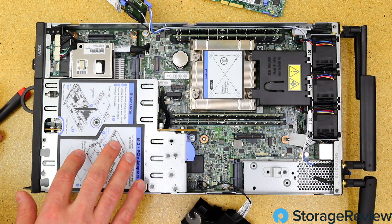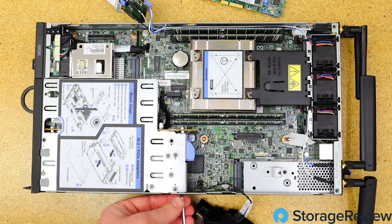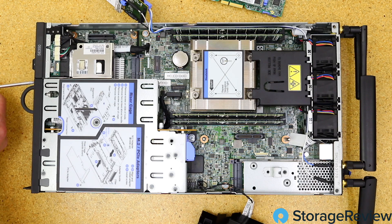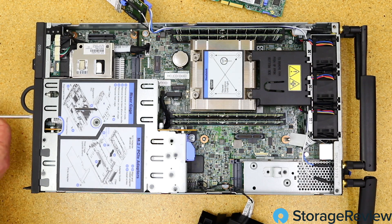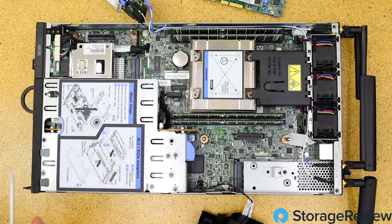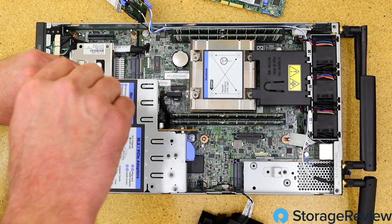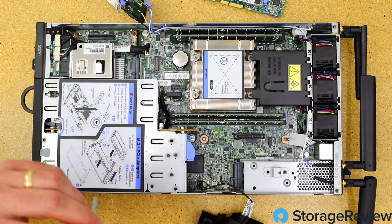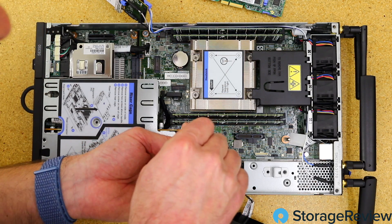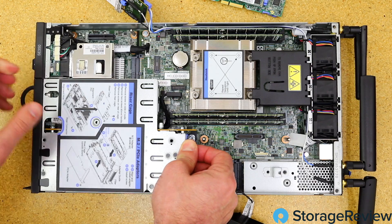Now this riser card is really interesting — it provides access to the PCIe card we know is populated because we saw the heat sink, but it also has another storage module inside. It's secured by a screw on the side, two screws on the front, one screw dead center, and one more near the release tab. It's not just impressive for the density — it's just really well thought out, with directions on how to access everything. Let's get that last screw loose and slide this module out.